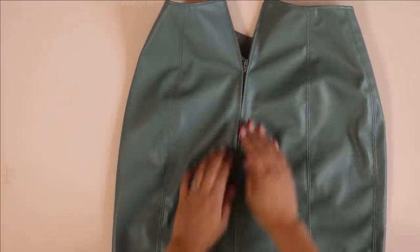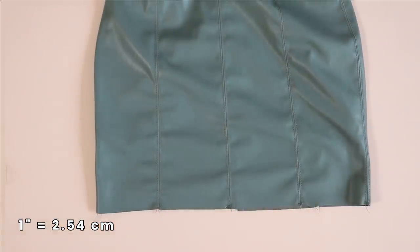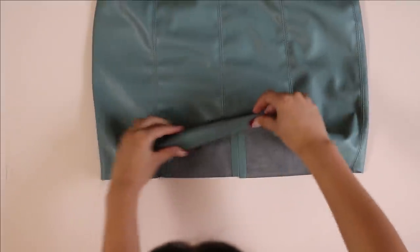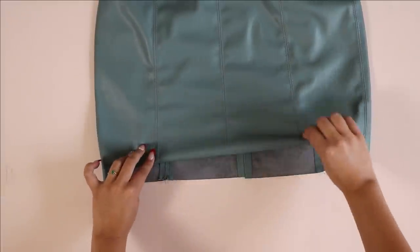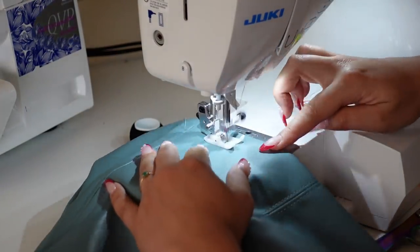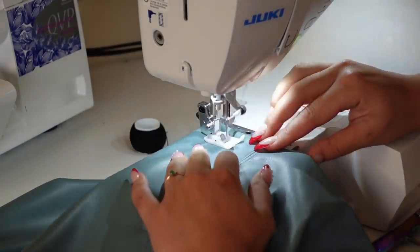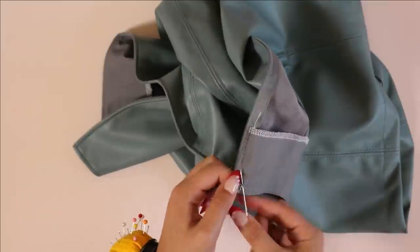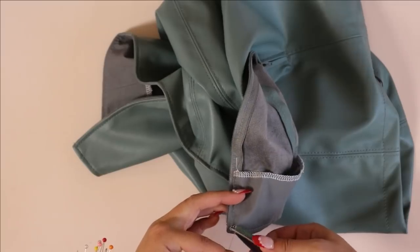After inserting the zipper we are finally ready to hem the skirt. We have a one-inch hem allowance — personally I'm just going to fold it up one inch and sew it down. You could also do two turns of a half inch, but because leather is bulky I'll do one inch with one turn to reduce bulk. Make sure you try on the skirt beforehand to see if you want to shorten it any more. Then finally just add a hook and eye closure to the top of the zipper and you are done!